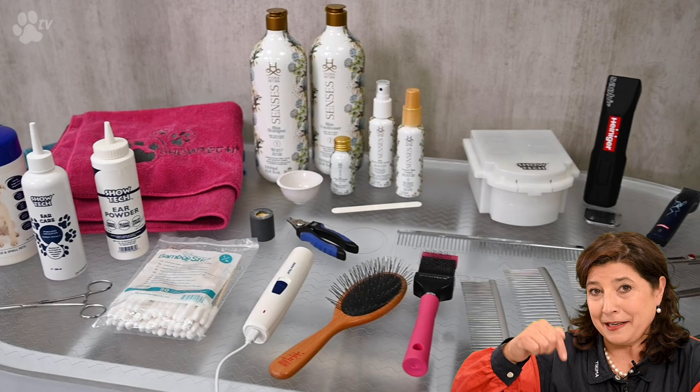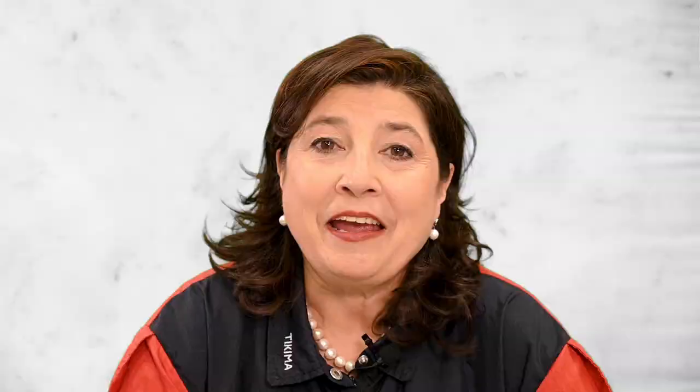We are going to first prepare Boomer with the Hydra shampoo and afterwards use the quick attachment combs, finishing with the scissor-over-comb technique. If you are interested in any of the products I'm using, there's a link down below. If you like this type of video, please don't forget to subscribe.